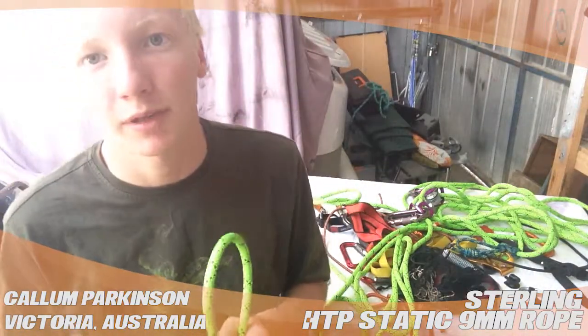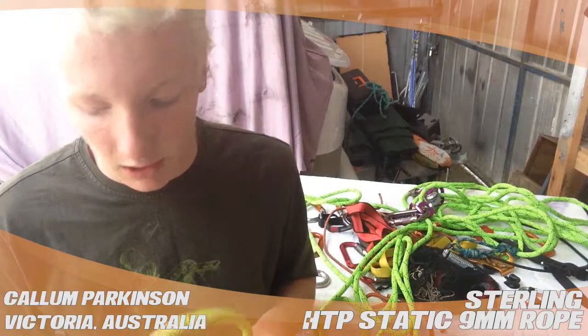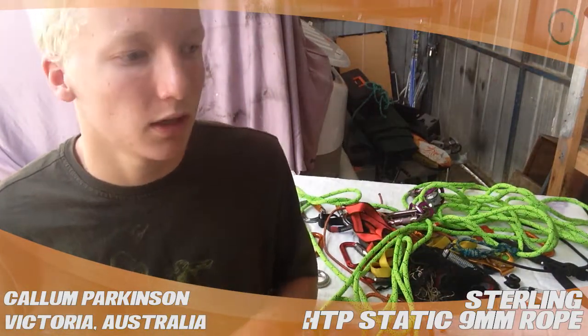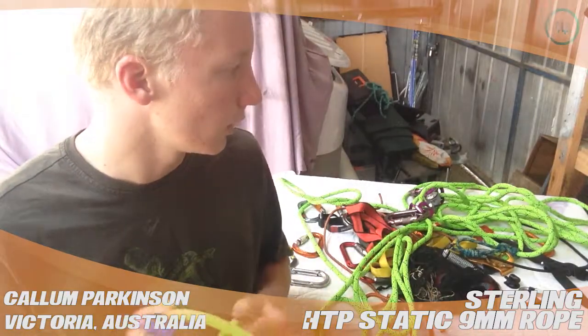I have done some abseiling off of this rope, a little bit of climbing with it. It's okay, but I prefer a little bit softer rope, just personally.